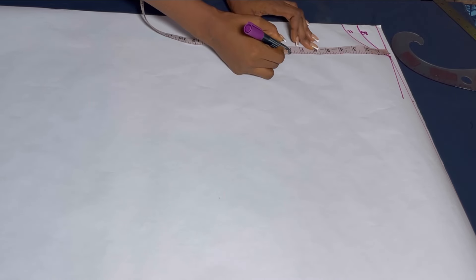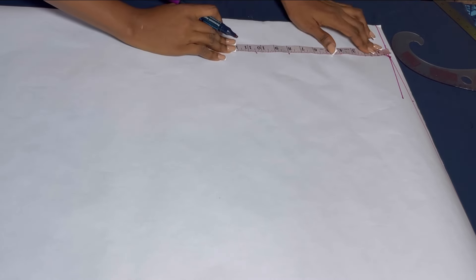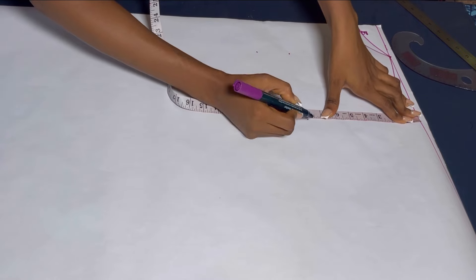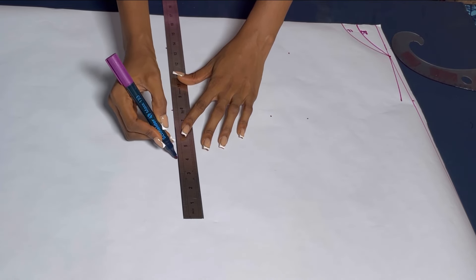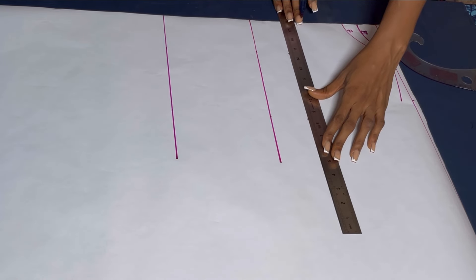Now after doing that, the next thing we'll do is to take our measurements downwards. I'm starting with my chest measurement, which is the shoulder to chest measurement — 8 inches. After that, I'll take my shoulder to bust point, which is 10.5. After that, I'll go down and take my shoulder to waist measurement, which is 17 inches. I did not take the under bust measurement here because there's no point — this is a free flay dress. So I'll draw a straight line on these marks and label them so we know what each line is for.